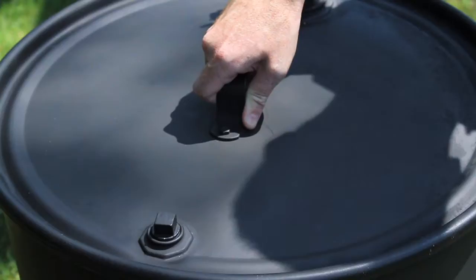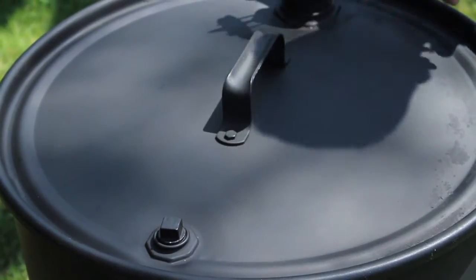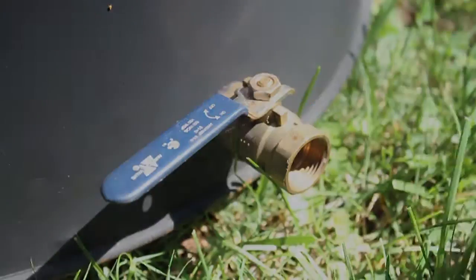When you're done, close the lid and the valves to extinguish the coals.